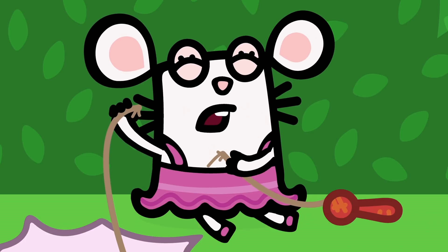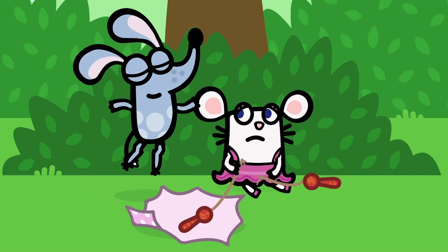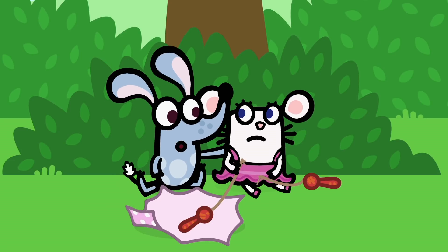Oh look! Oops, you snap-boshed it. Don't worry, we'll think of something.